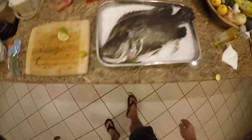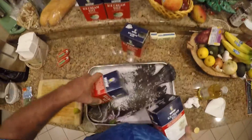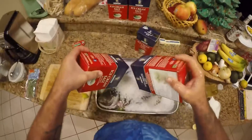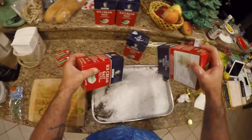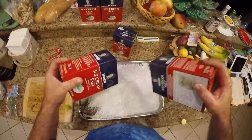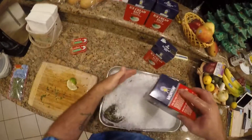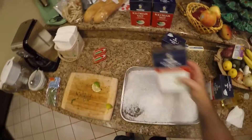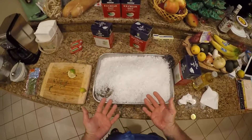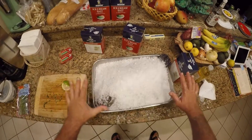Now that I've got that all situated, I want to take my fish and cover him with rock salt — I want the fish to be fully covered. This is a seven pound triple tail in a turkey roaster pan: salt on the bottom, triple tail stuffed with lemon, lime, and thyme, then another layer of rock salt on top.